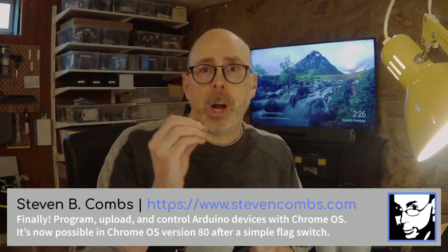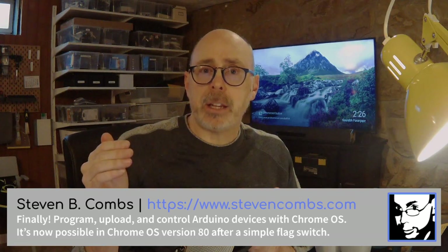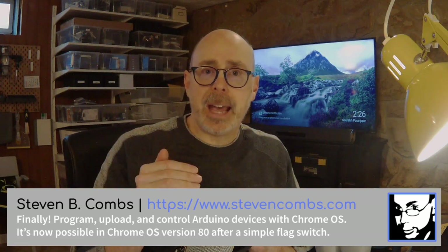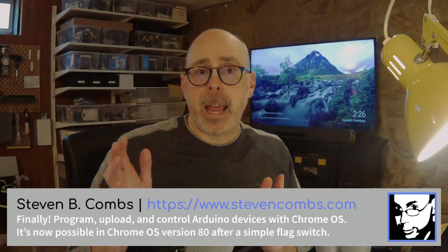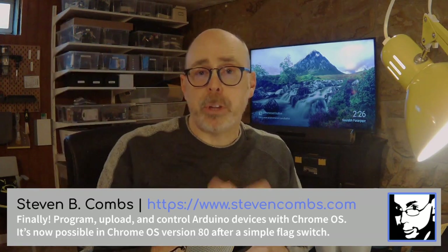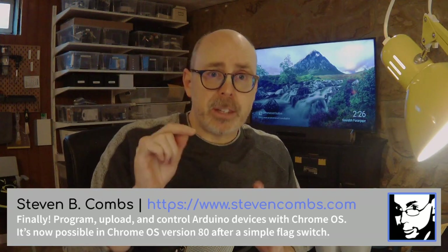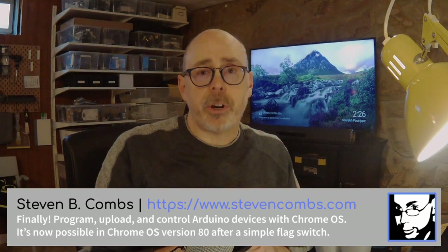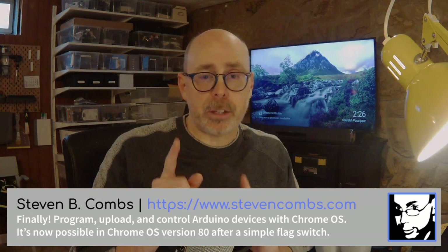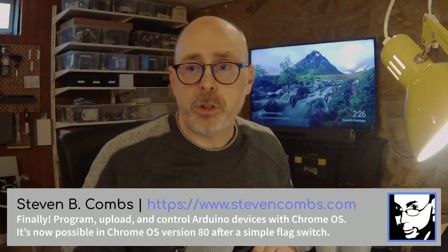While I was doing that, I thought: with the advances of the Linux VM, can we finally attach an Arduino to our Chrome OS device, program it, upload that program, and control the Arduino? I figured it out — it works! This is not a demo on how to set your computer up to do that; full details are in the blog post. But I wanted to demonstrate this for you.